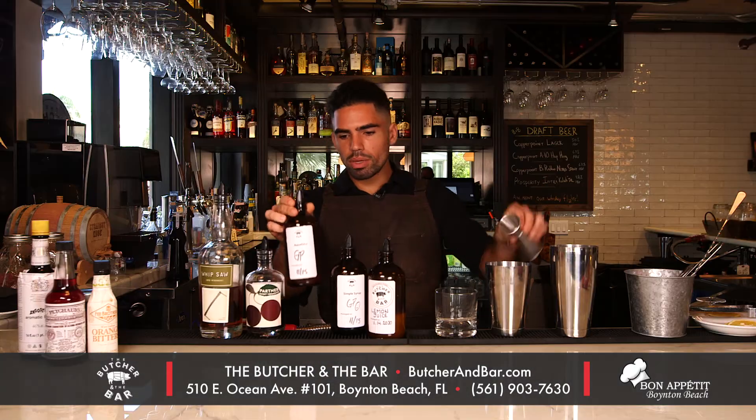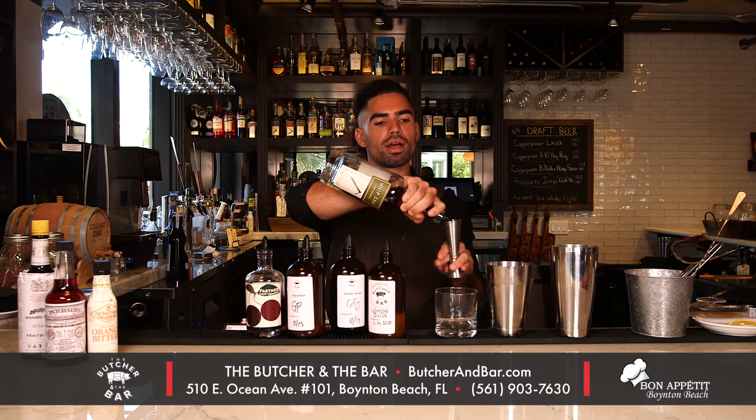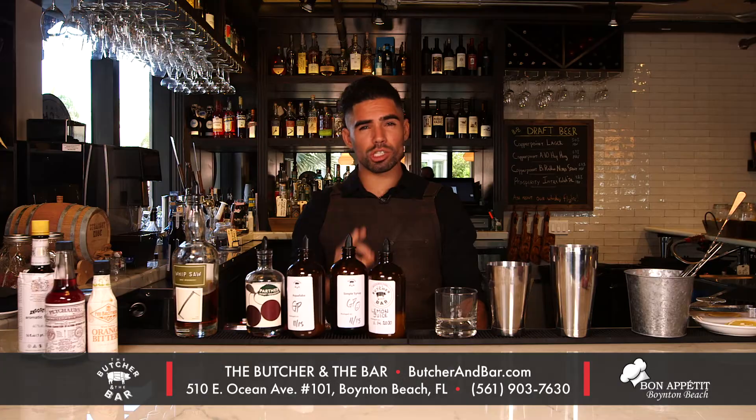the water out of chickpeas. This will make our drink nice and foamy. And last but not least, a little bit of Whip Saw Rye from the Splinter Group — it is a delicious rye, especially for cocktails.